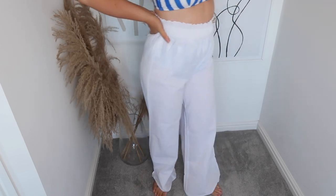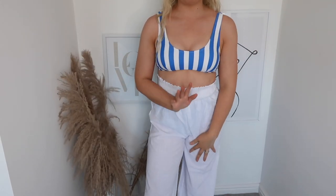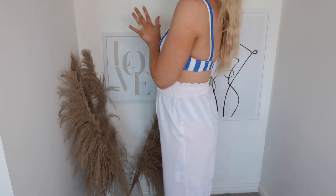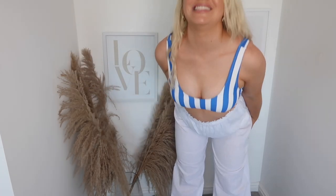I absolutely love these! I can't for the life of me remember what they're called — I can't find it in the email — but I will link them in the description box. Aren't they just beautiful? I'm pretty sure these would go with any swimsuit, one piece or two piece. Really happy with these.